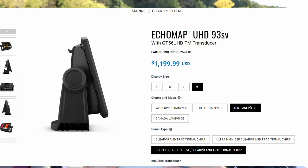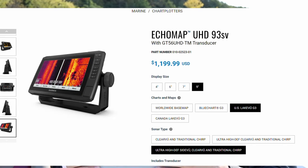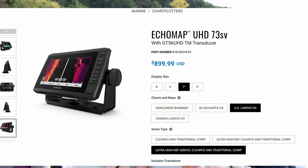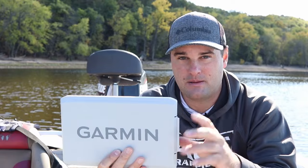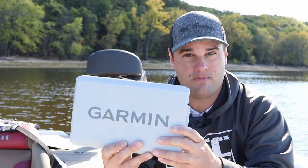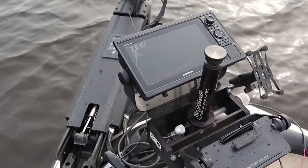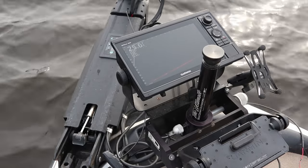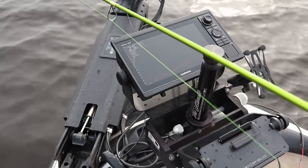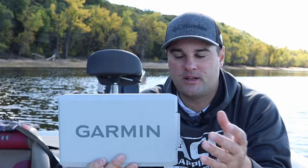Both units are touchscreen — whether it's the 7-inch or the 9-inch. They have 2D sonar, ClearVü which is their down imaging, and SideVü which is side imaging. They both run the Ultra HD transducer — the GT56 — running megahertz frequency, the mega imaging that some other manufacturers also offer. These units are compatible with LiveScope, so if that's something you're looking at down the road, both units support it. They're also compatible with Wi-Fi connections to other Garmin units, so your Garmin Force trolling motor can connect wirelessly, and they're compatible with the Garmin ActiveCaptain app for downloading new charts and updates.